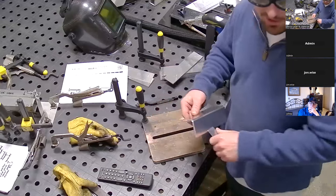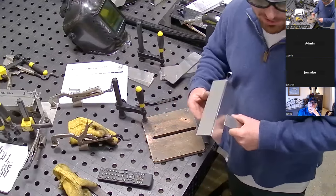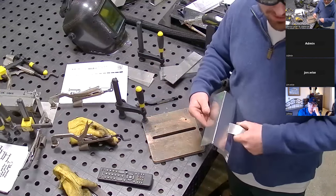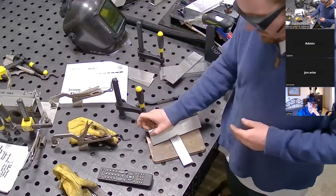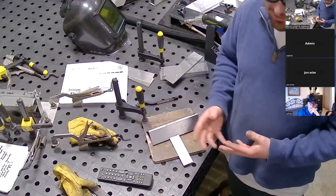With aluminum I'll wear gloves — you should wear gloves with any material you're welding. With stainless, I don't wear gloves because the material is so focused it doesn't get hot. It's crazy — it gets hot within about an inch of the weld, but it's very, very focused heat.